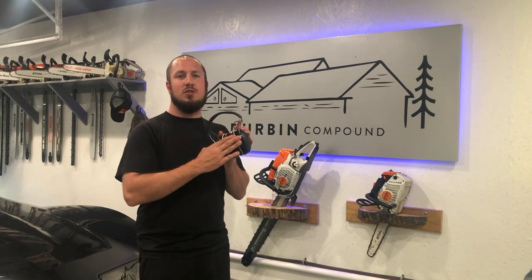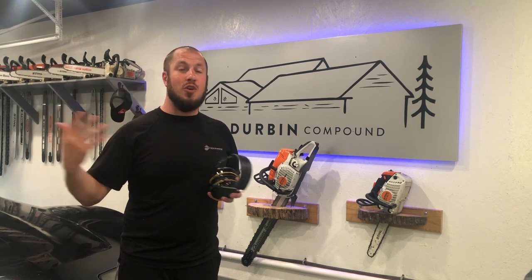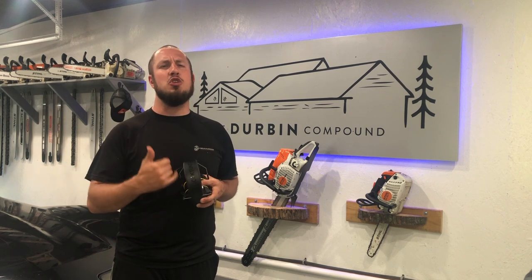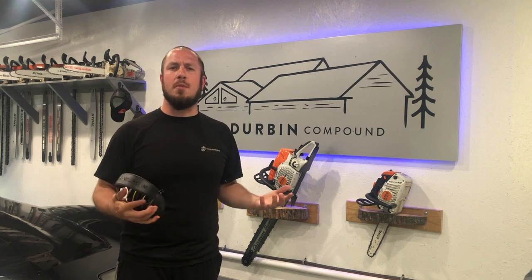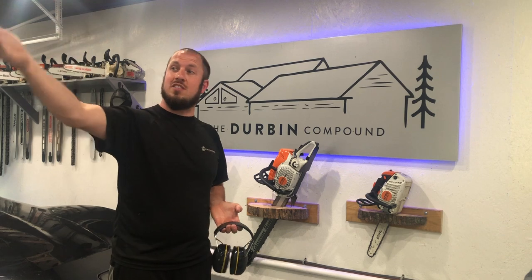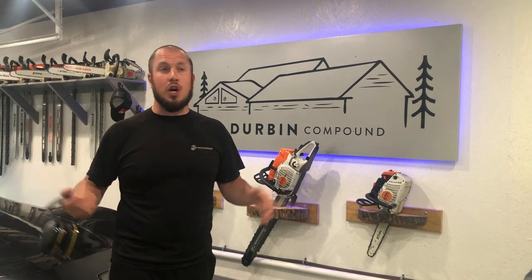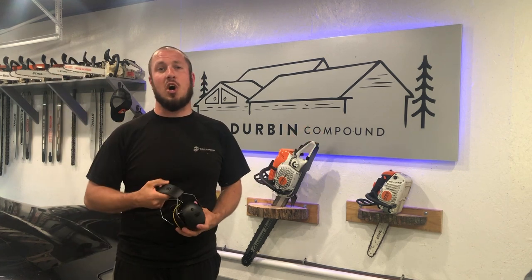You definitely need the Bluetooth technology — having the ability to leave your phone on the charger somewhere and be out mowing the yard is a huge plus. Often I come home from work and my phone's already almost dead, then I have to plug it in and wait for it to charge before I can listen to music on the mower. With these I just leave the phone plugged in, go mow, and they're connected. It's awesome.